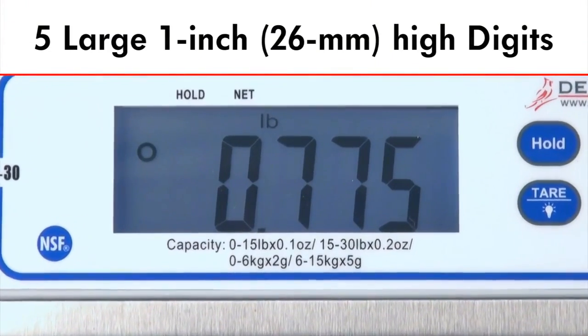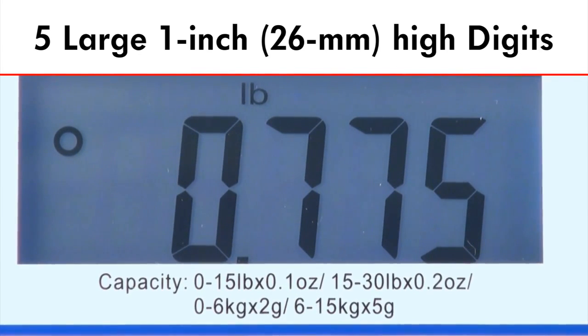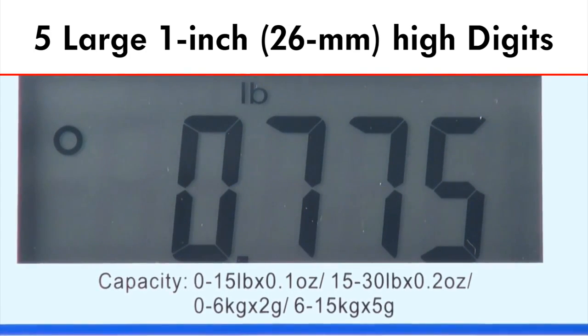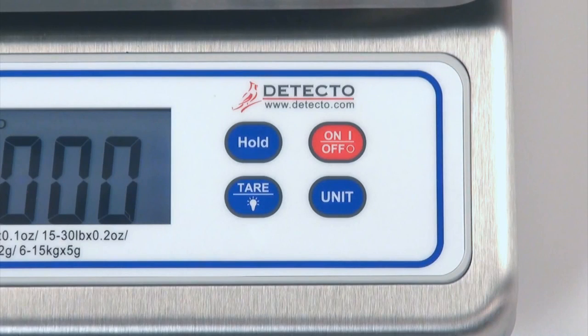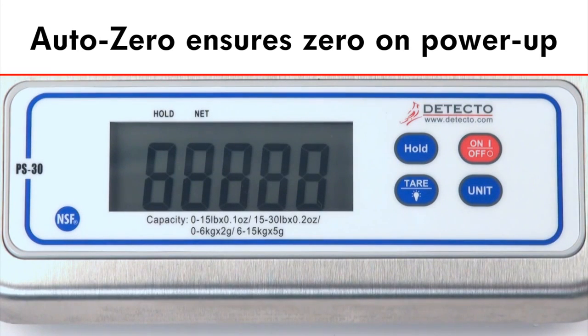The PS30 features five large one-inch, 26 millimeter high digits and a brilliant backlit blue LCD display that may be toggled on or off. Operation of the scale is simple with only four convenient buttons: hold, tare, backlight, units, and on/off. Auto Zero circuitry ensures that zero is established on the power-up routine and is maintained throughout operation.